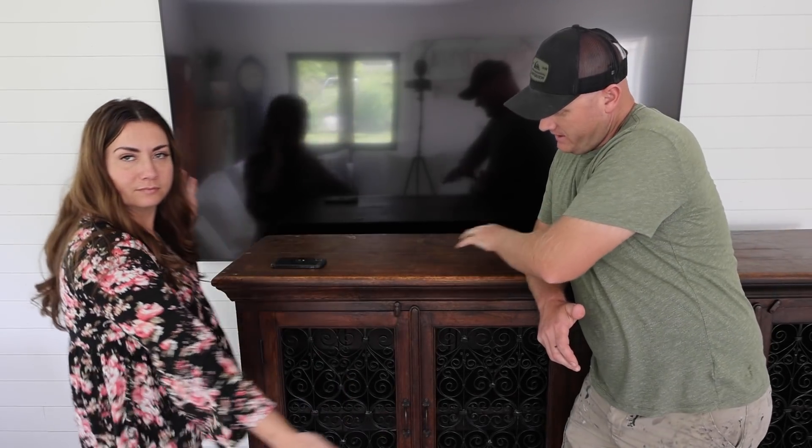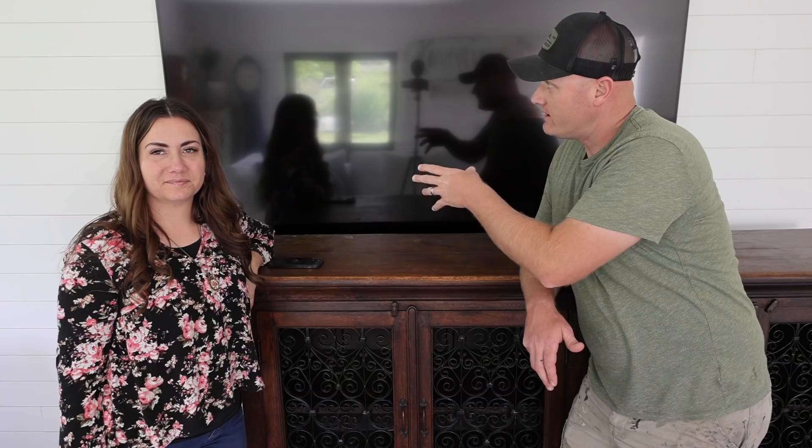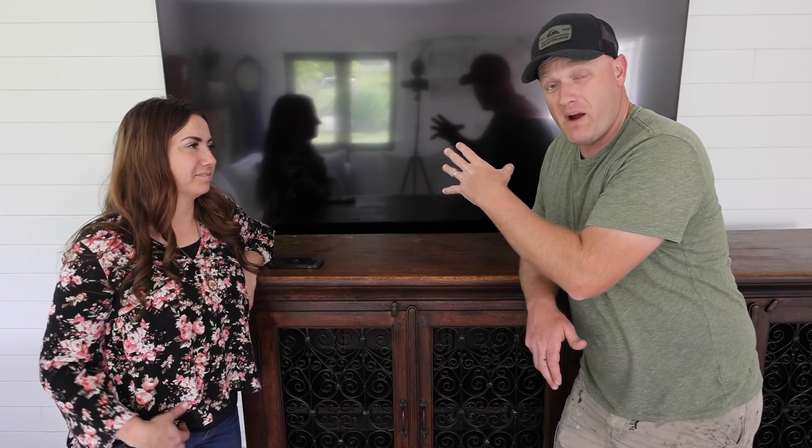So we've got this big buffet that we're going to be turning into our entertainment center under this big TV here, and I'm going to be building a frame for about $40.